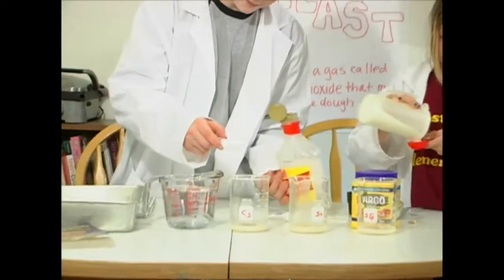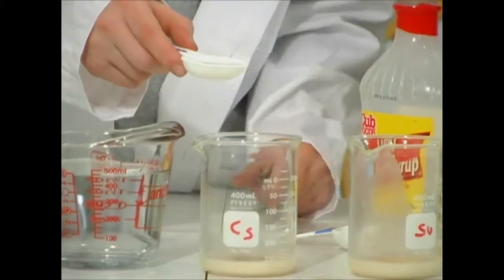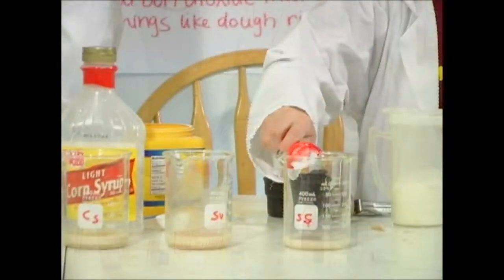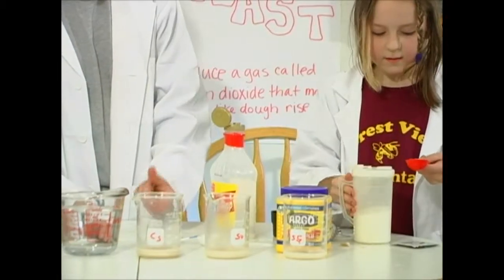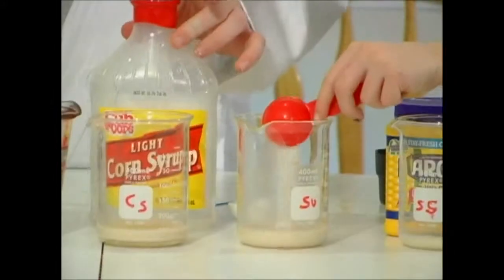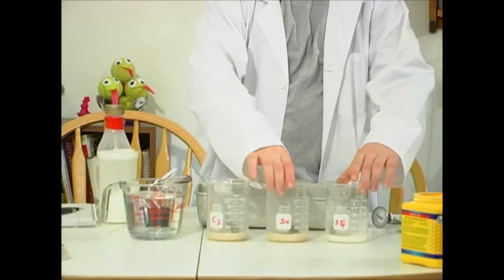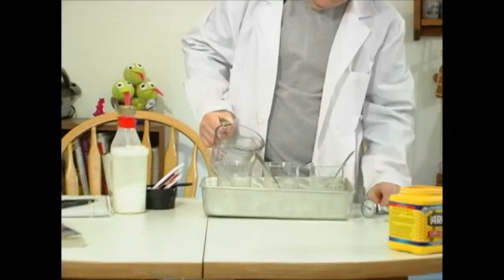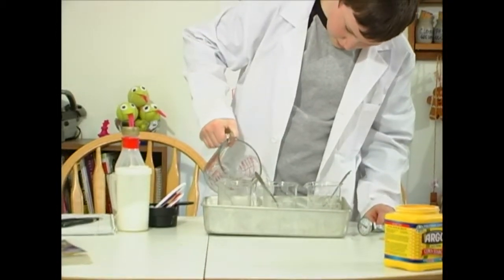Then we add one tablespoon of corn syrup into the beaker labeled corn syrup, one tablespoon of corn starch into the corn starch one, and plain white sugar into the sugar one. Then we place the containers into our cake pan and fill it with more 110-degree water. Make sure the water level is high enough to be deeper than your yeast mixture in the containers.